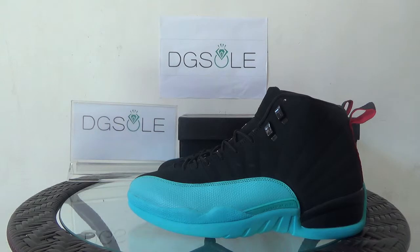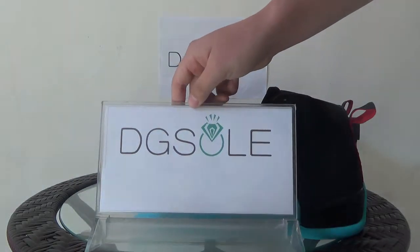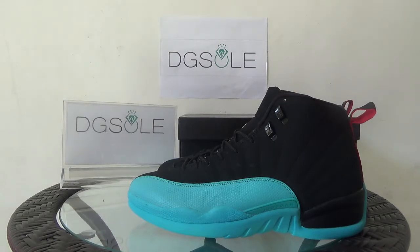That's all for this shoe. If you are interested in this shoe, you can click on the website — dgsole.cn or dgsole.ru — to do some research and know more information about this shoe. That's all, thank you, bye bye.